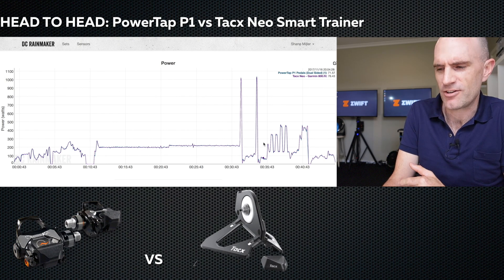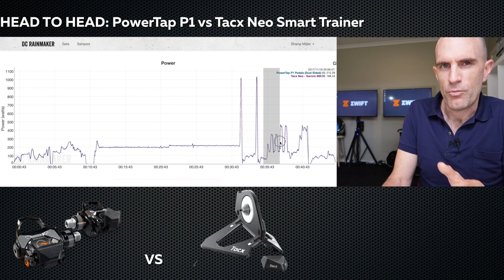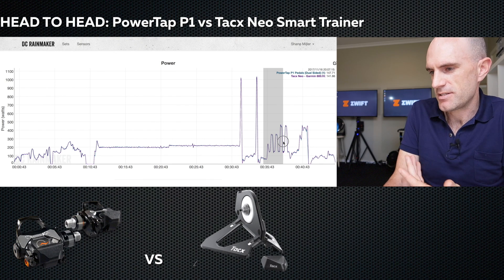This is a bit of a love fest for these two power meters, but I just wanted to talk about why I use these tools and the data that I'm seeing here.